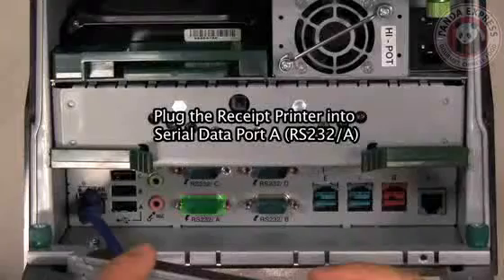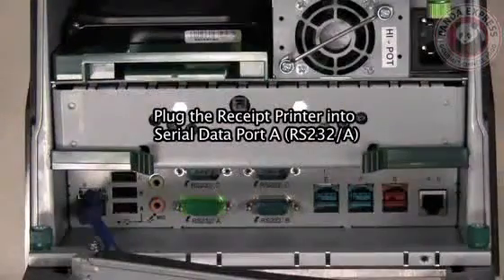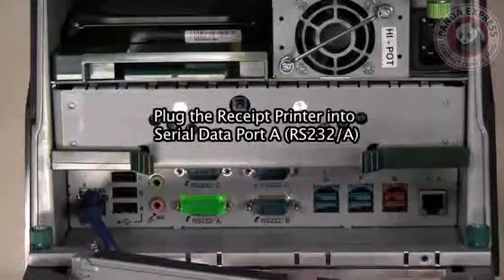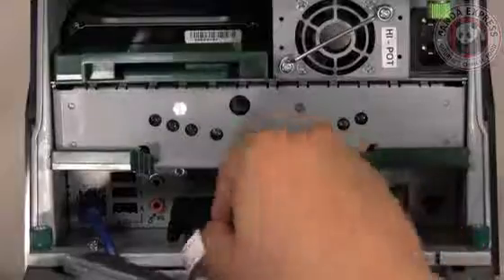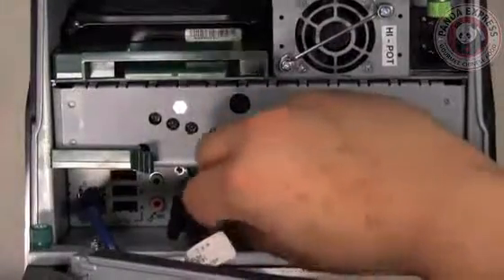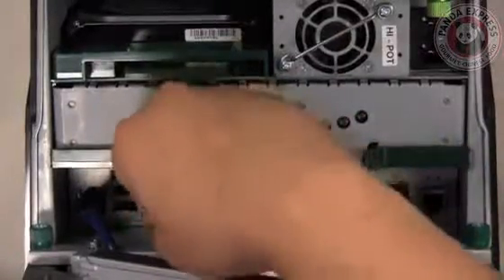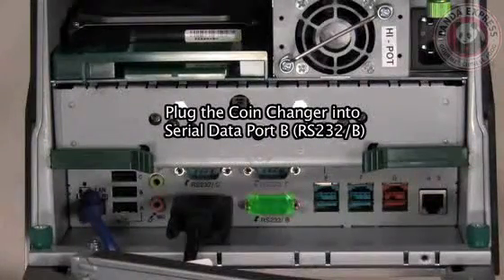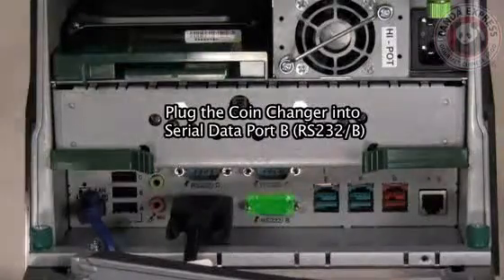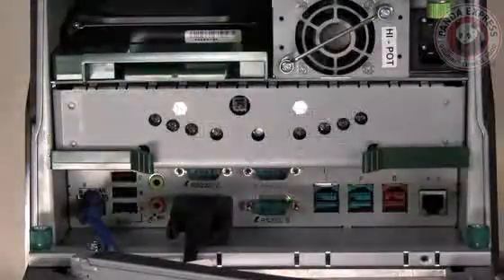Next, plug in the receipt printer into your serial data port A. Now plug in your coin changer into serial data port B. Make sure to tighten the thumb screws on both serial ports.